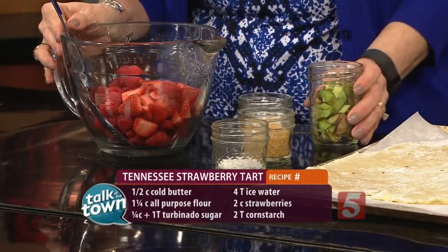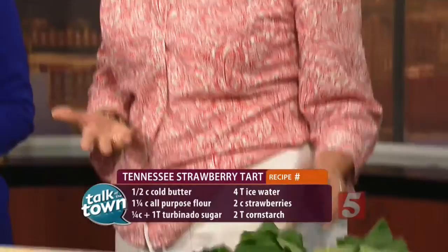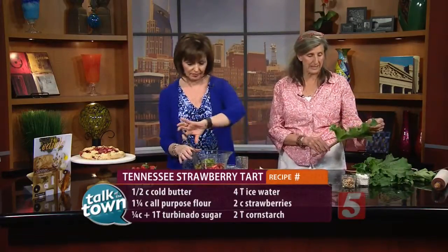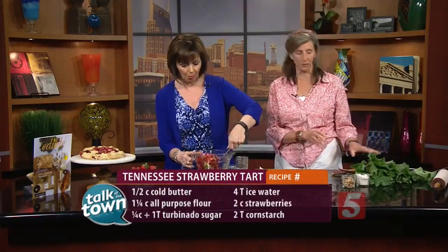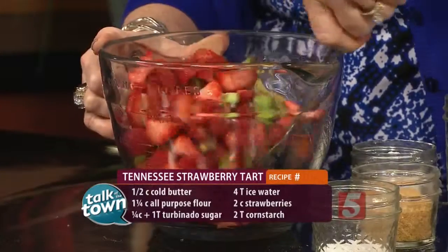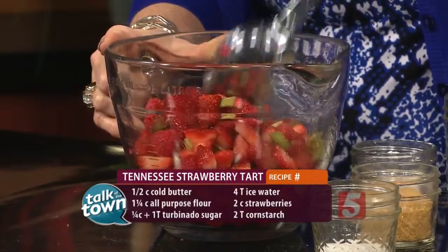We've also got some rhubarb here. Rhubarb is actually in season now. If you don't know what it looks like, it is a big leafy thing — it looks a little bit like Swiss chard. If you're putting it in a sweet dish, you're actually just going to use the stems. The greens you actually throw away, because rhubarb greens can be poisonous — so I'm not even sure you'd want to put them in your compost. Rhubarb is super, super tart, so it's typically combined with strawberry. That's why you see it in strawberry pies.